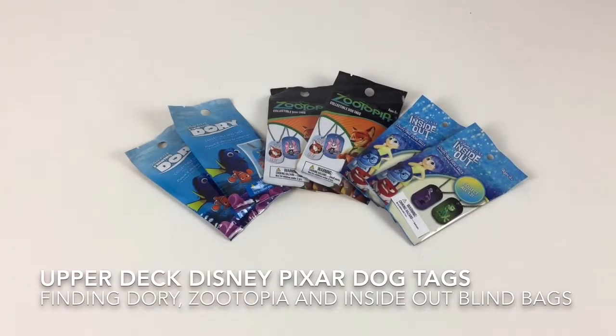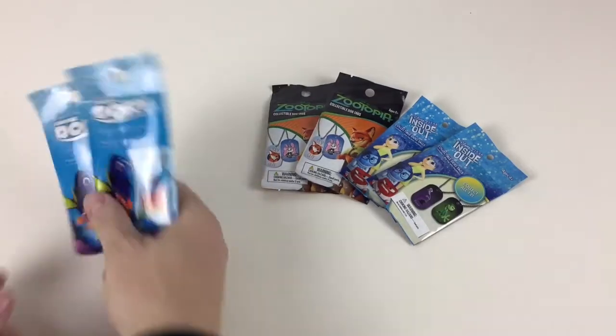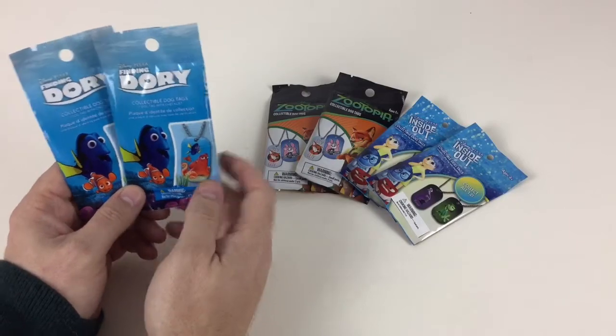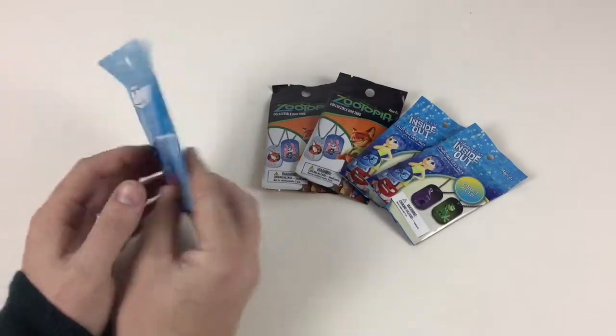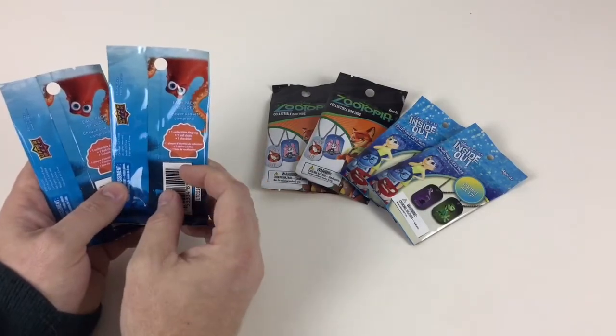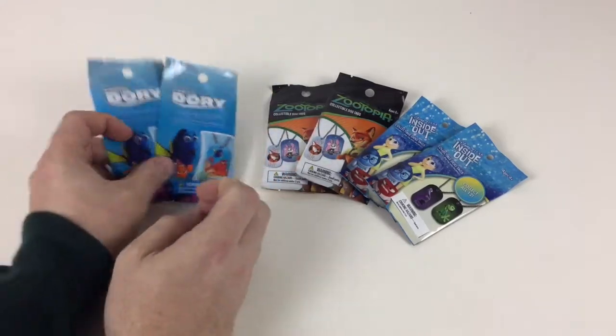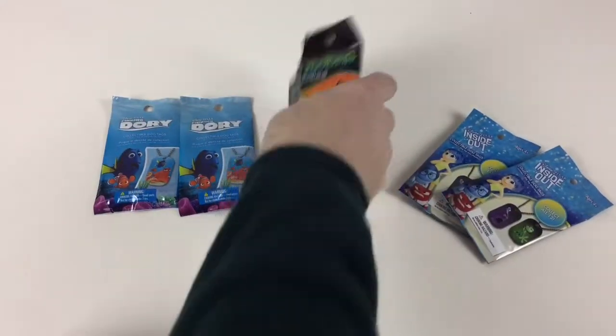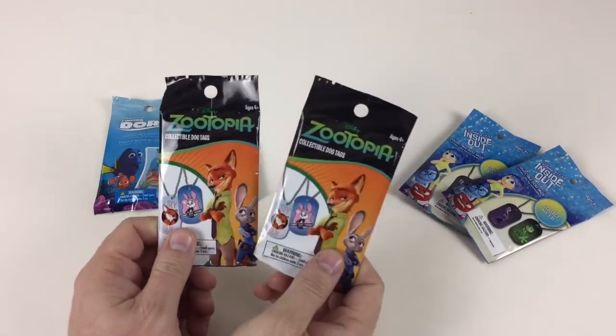Now these are collectible dog tags. I haven't done any of these on my videos before, but we think they're awesome. We've got Finding Dory collectible dog tags, and you get one dog tag in each pack with a checklist. They're made by Upper Deck. You also get a little ball chain for them to go onto. We've then got two sets of Zootopia dog tags as well.